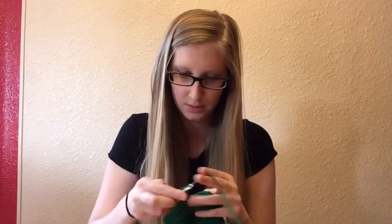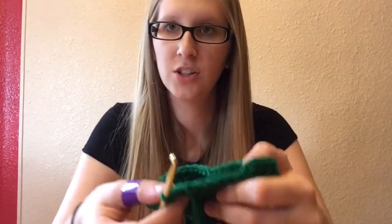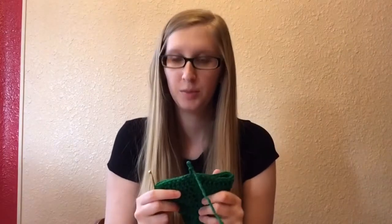Crochet involves a lot of math if you're trying to do something a certain way. For row 12: 40 divided by 4 is 10, so every 9 — we're going to do 2 double crochets in the first one and then the next 9 will have 1 double crochet, then repeat that all the way around, and hopefully we should be at 40 all the way around. After the last 2 double crochets in 1, there will be 5 more that need 1 double crochet each.